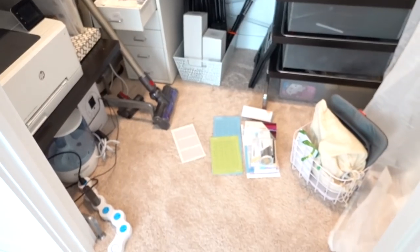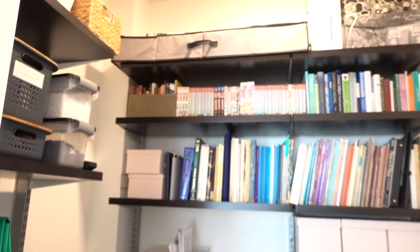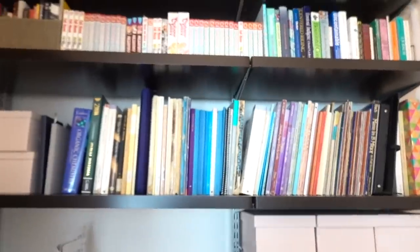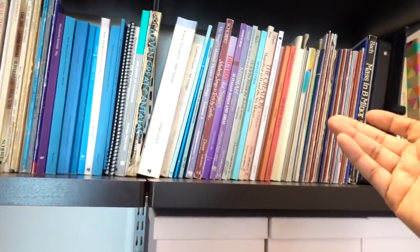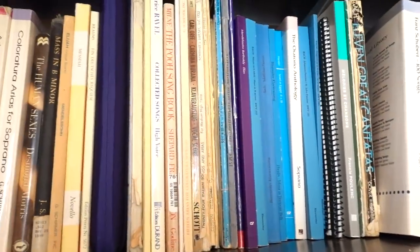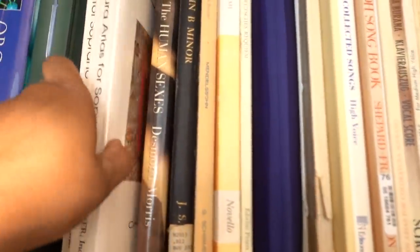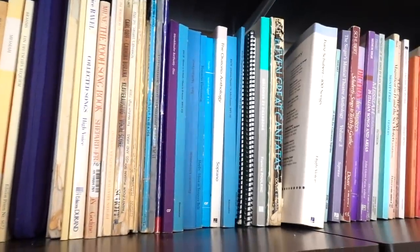So here is the closet again — a little before closet tour; not that much will change, but we'll just neaten it up a little. All of the music scores I have kept. I was thinking about digitizing these, but honestly, I love just being able to grab one and go nuts — grab a score and go crazy and sing.